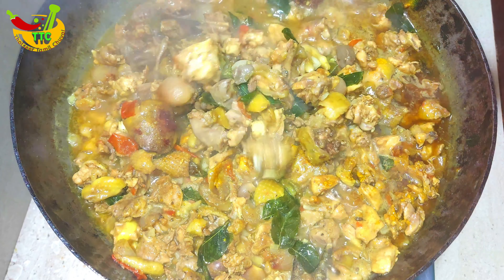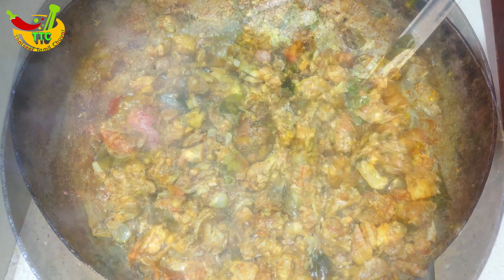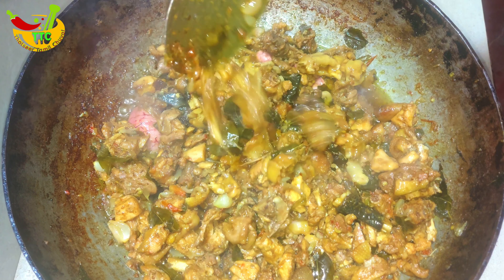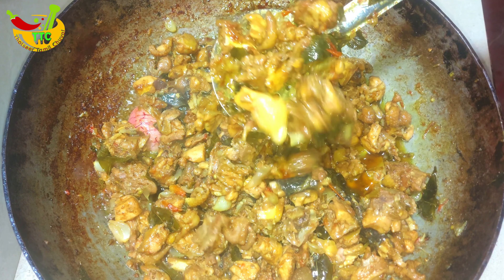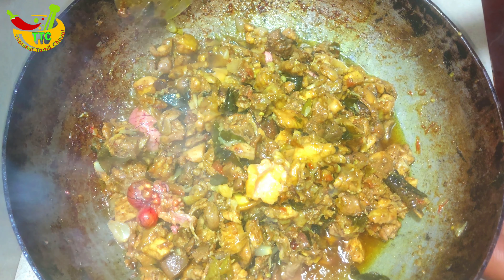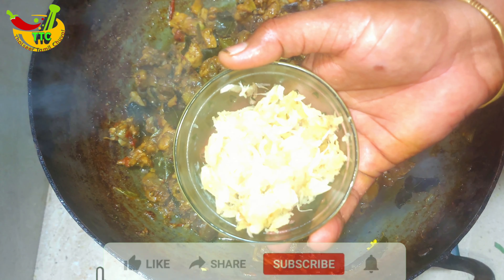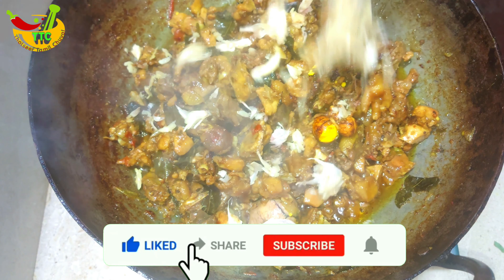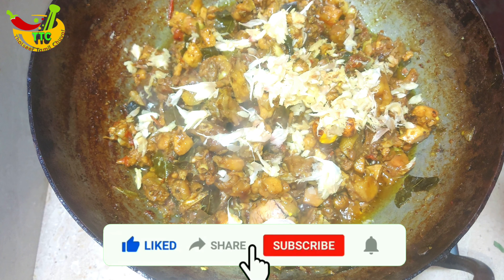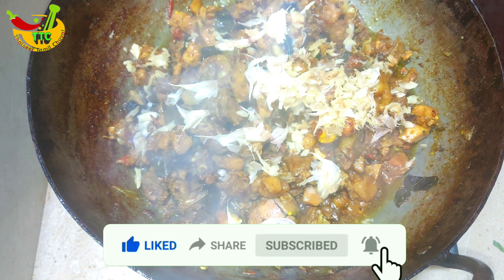Add a sharp amount and mix into the back of the sauce. Add a nice color and try to make a very soft flavor. Let's mix the dough and taste the dough.